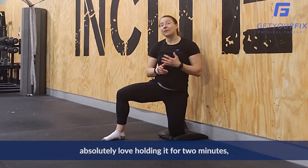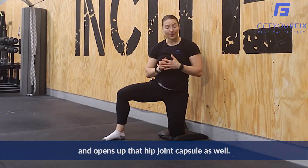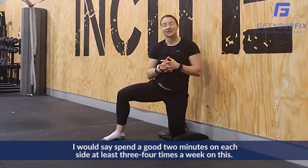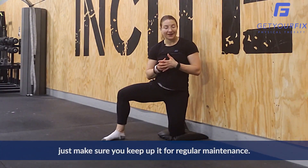I absolutely love holding it for two minutes — get some good lengthening to the muscle, to the tendon, and it opens up that hip joint capsule as well. Two minutes on each side: as long as you're still having knee pain, spend a good two minutes on each side at least three to four times a week, and after that just make sure you keep it up for regular maintenance.